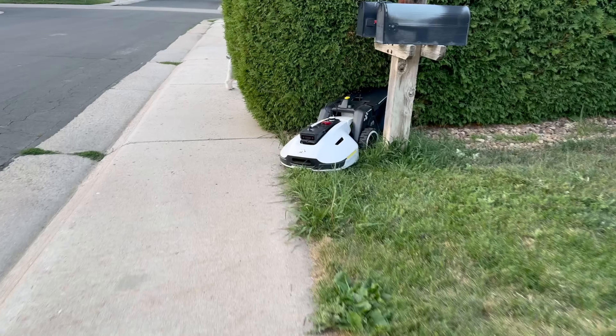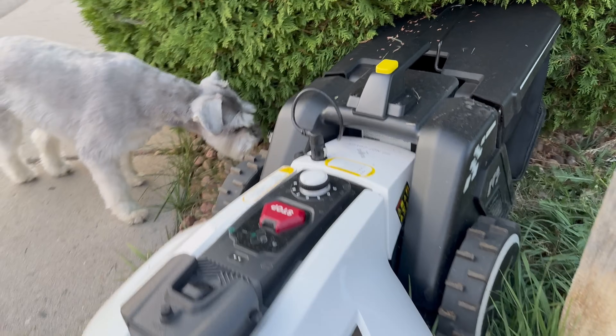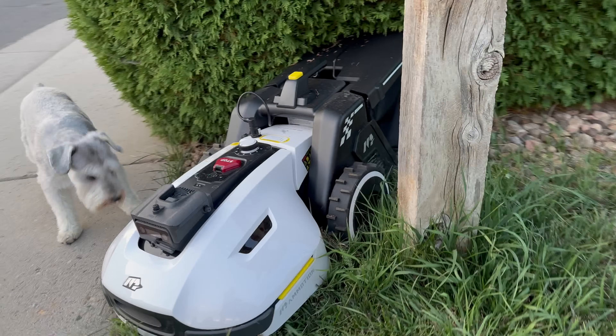With the mowing attachment, it gets stuck every now and then just because when I programmed it, it wasn't programmed to account for such a big thing hanging off the back. Let's talk about the pros and cons.